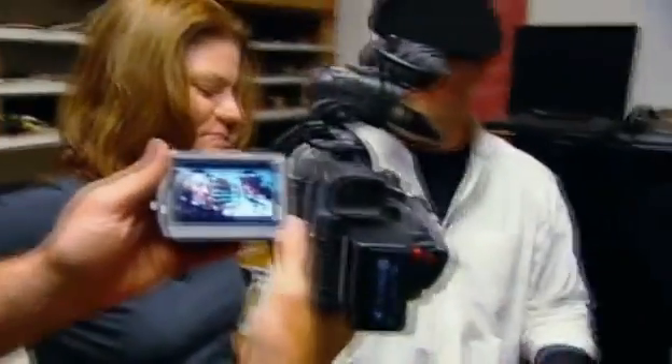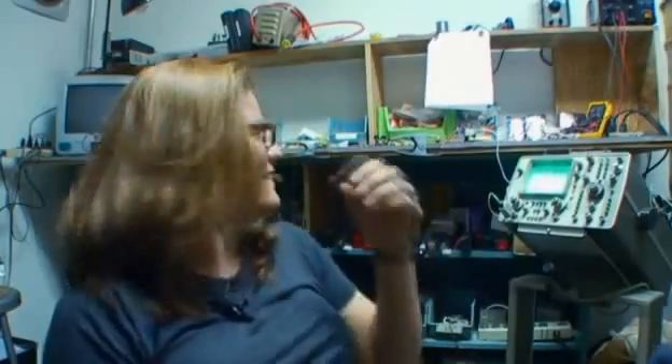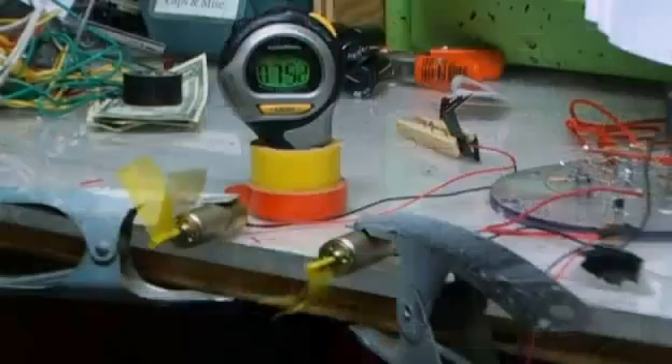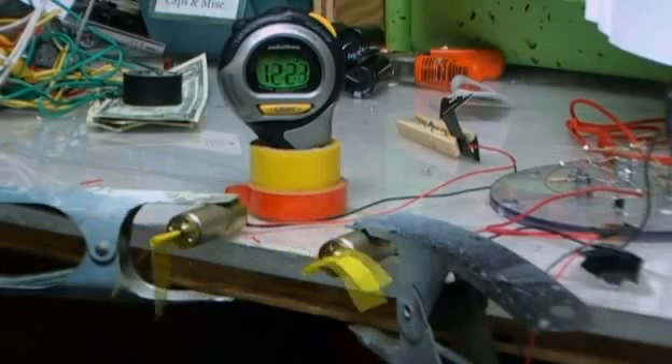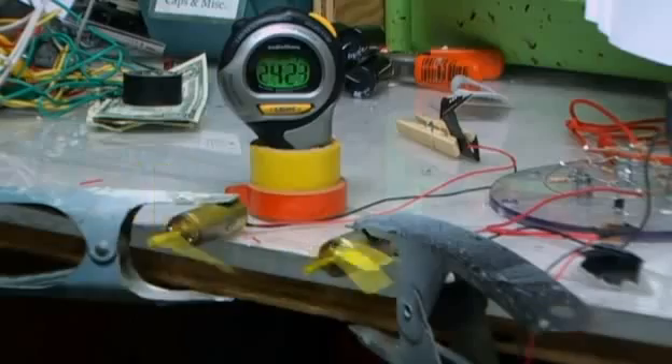Christine is roped in to keep her eye on the experiment. She's told to watch carefully and hit the timer the moment a motor stops. After 40 minutes both motors are still going. Then in an intriguing development, one motor slows down — could free energy be keeping the other going?